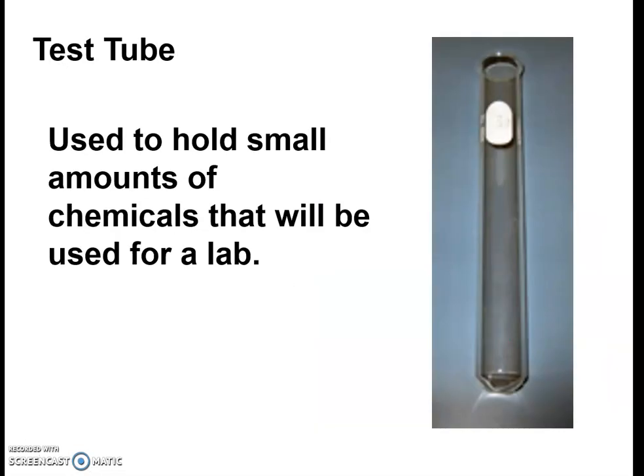Test tubes — you'll be using a lot of them. They're used to hold liquid in smaller amounts. This is a big tool for any science class, chemistry especially. Test tubes are glass, they don't bounce when dropped — they break very easily. You'll need to follow the cleanup and safety procedures for cleaning up any broken parts.